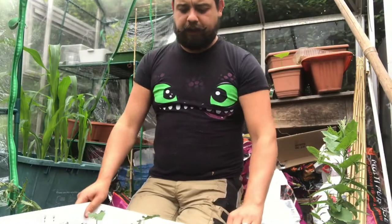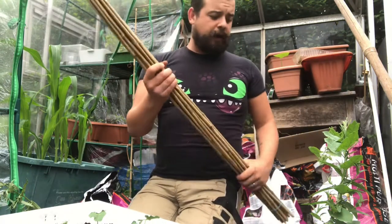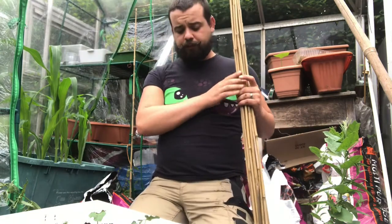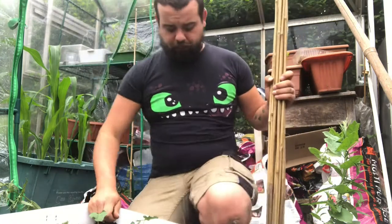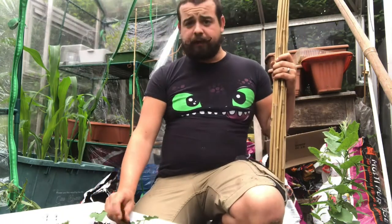That's these guys now planted out. Once they start getting a bit bigger I'll add some canes to them. All I've got to do now is give them a bit of water, and that's the French beans done. They're doing alright at the moment. I'll figure out where I'm going to put them in a minute. French beans done.